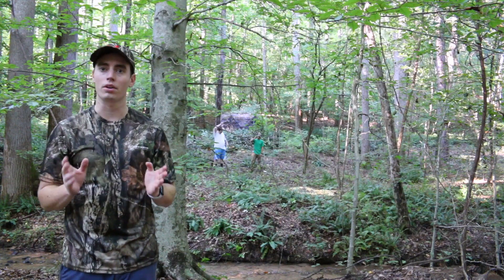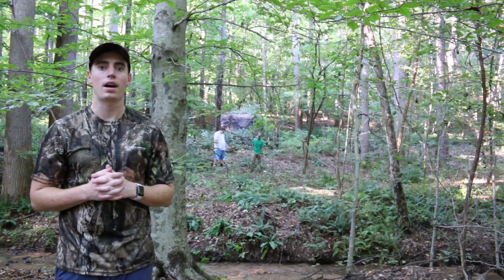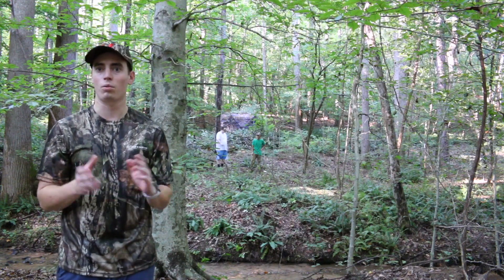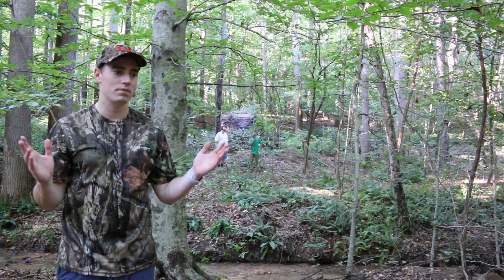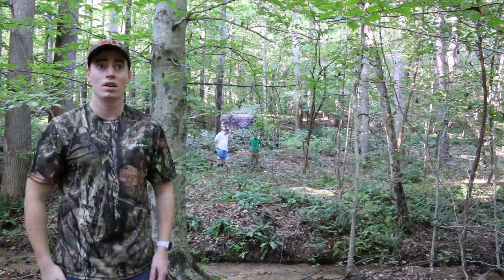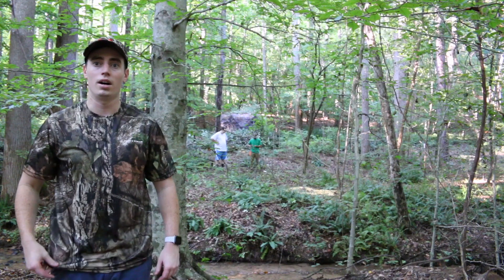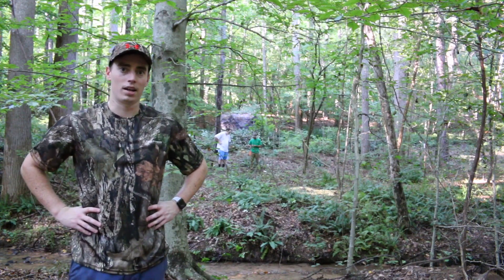I purchased this blind from sportsmansguide.com. With their Guide Club membership I got it for $161 with free shipping, and it came in two days. Definitely look for coupon codes because we got $50 off. It also came with three swivel Guide chairs, and I'll be doing a review on those chairs as well soon.